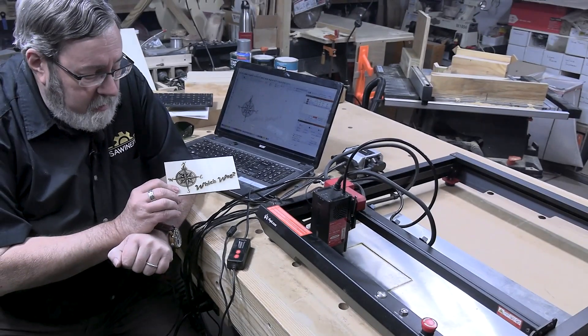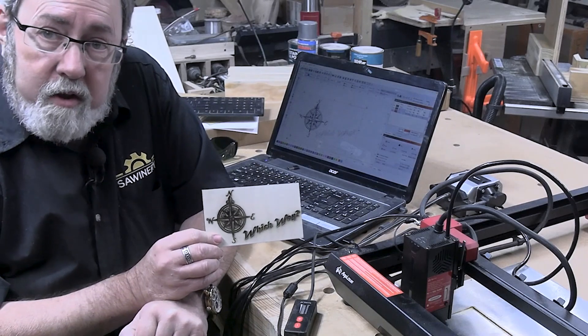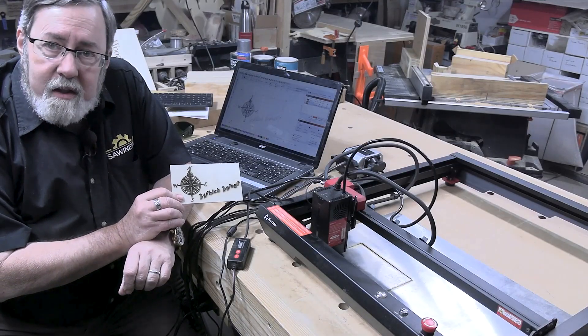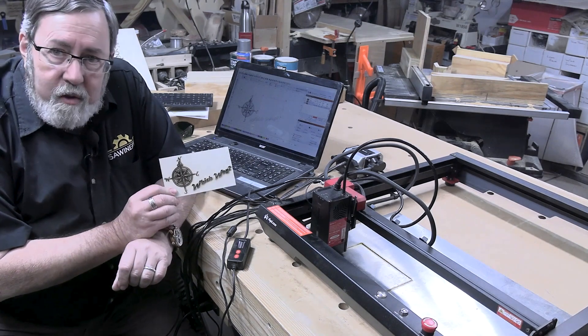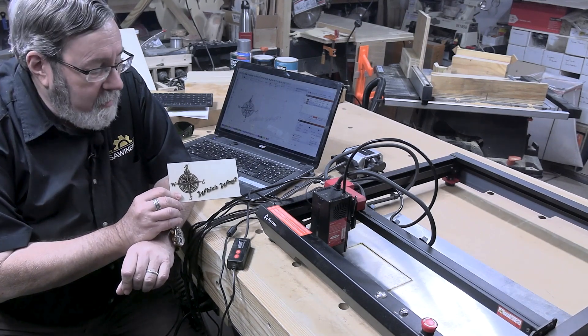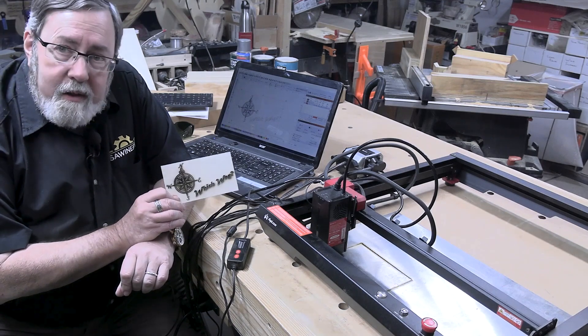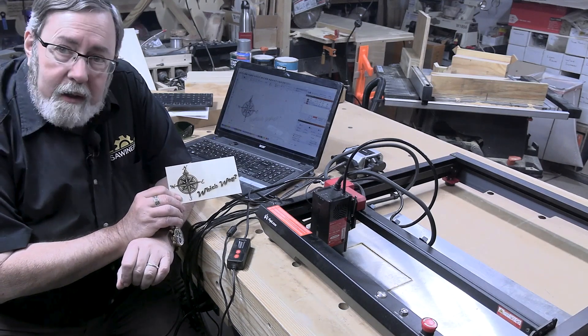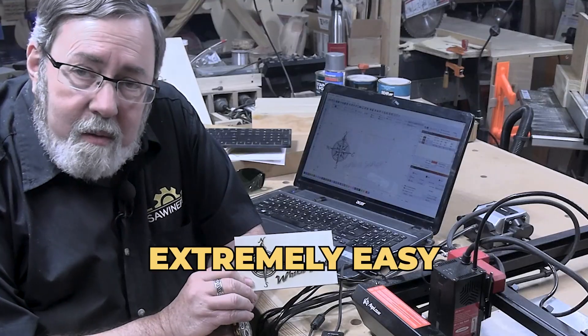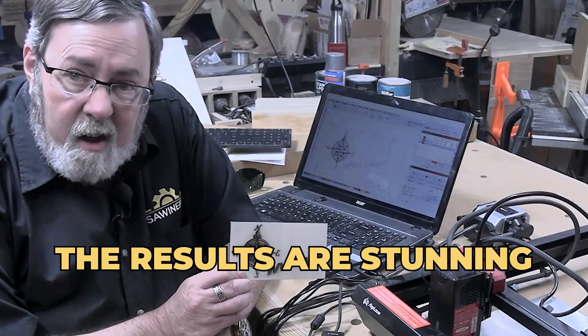So here's our finished piece. It's obvious that I had the laser set a little too high — I'm still learning this. Getting the settings dialed in just right takes a little bit of practice. I hadn't actually used this particular type of plywood with this laser engraver yet, so that's probably why it's a little high. What I was using before was a little thicker and required a higher setting. So it takes some practice, but it's extremely easy to work with and the results are stunning.